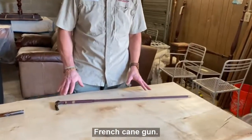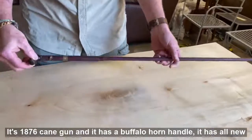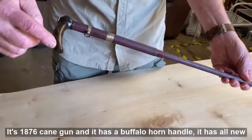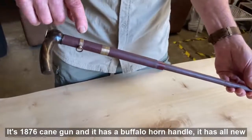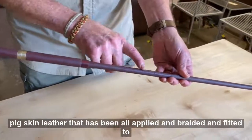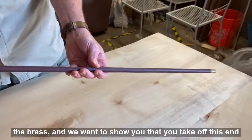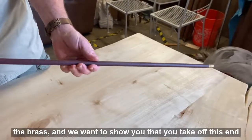It's an 1876 cane gun and it has a buffalo horn handle. It has all new pig skin leather that has been applied, braided, and fitted to the brass.